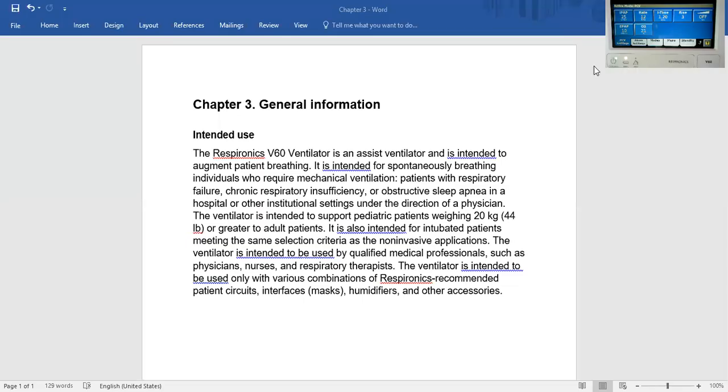Hello, this is an overview of using the Respironics V60 Ventilator for invasive purposes.